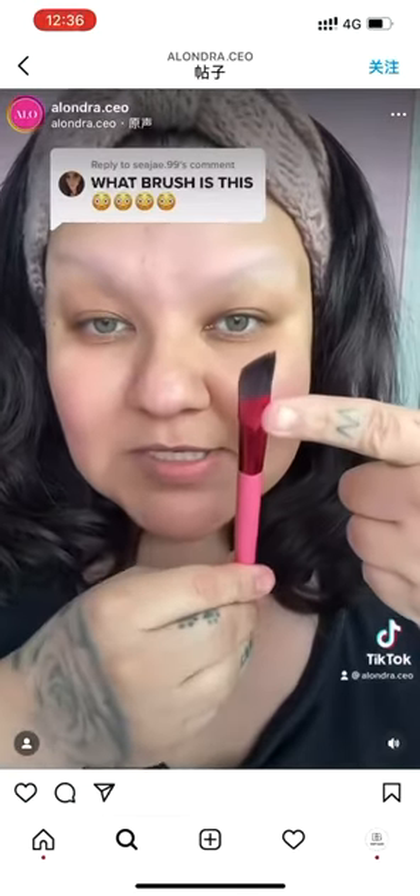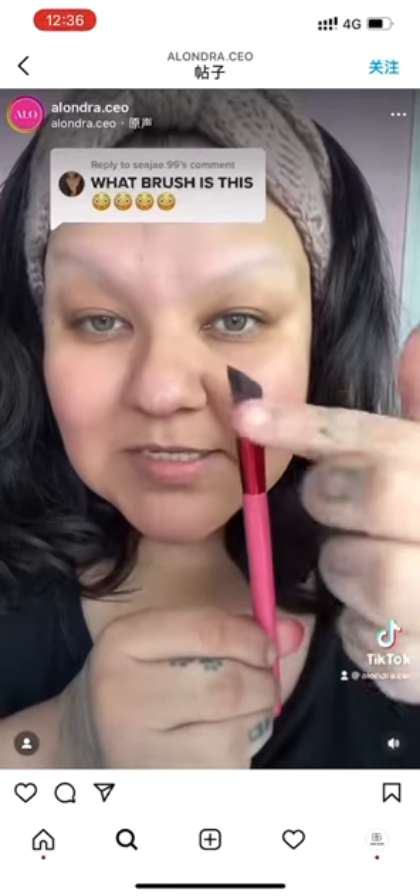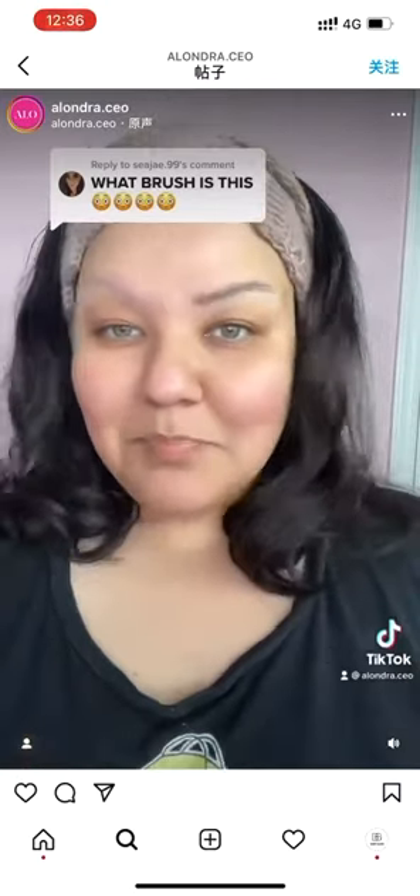For the eyebrows, you only want to use the tips of it. As you can see, I only coated the very tip of the angled part. Now all you do is you go right in here, and you're done.